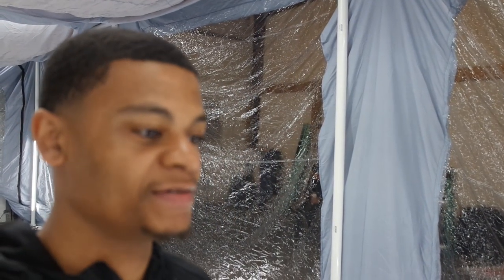I mean, this joint is so bright it don't make no sense. That's crazy. This is what 24 LED strips will do for you, man — all around the booth.